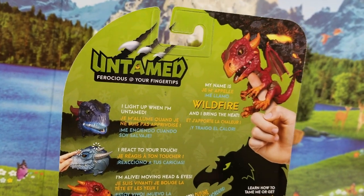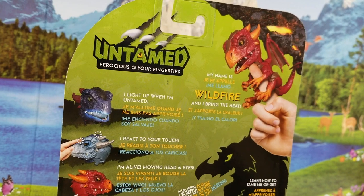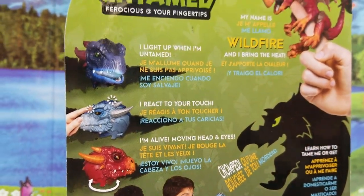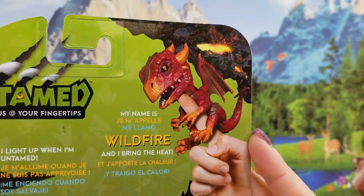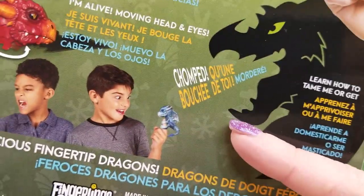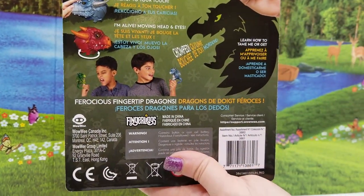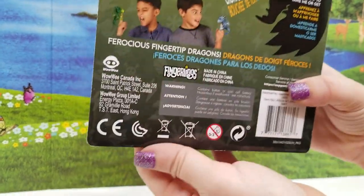It says: I light up when I'm untamed. I react to your touch. I'm alive — moving head and eyes. My name is Wildfire and I bring the heat. Learn how to tame me or get chomped. Ferocious fingertip dragons, and again these are by WowWee.